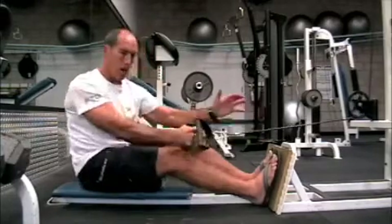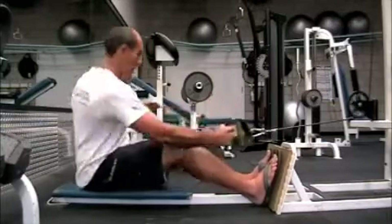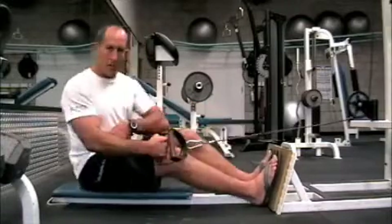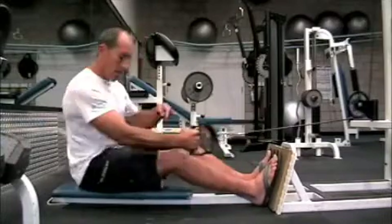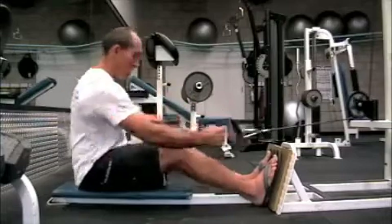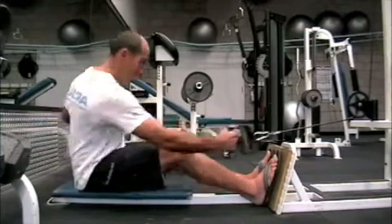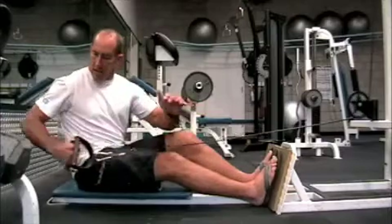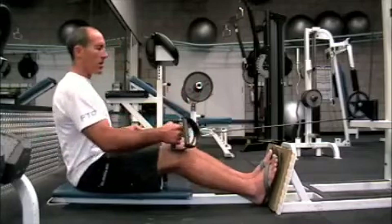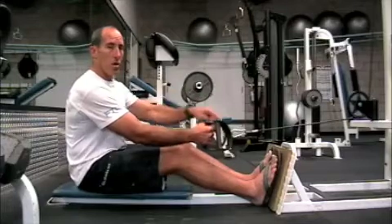You're going to do the reach, the catch, and it's just a short movement right here — all generated down low in my hips and my butt. Notice my elbow comes to my hips and stops. I'm not pulling back here to try and get more power and leverage. It's not an arm exercise.